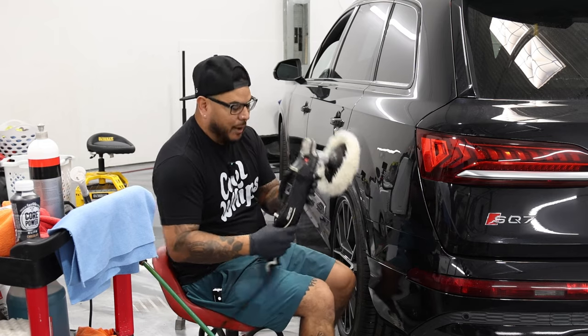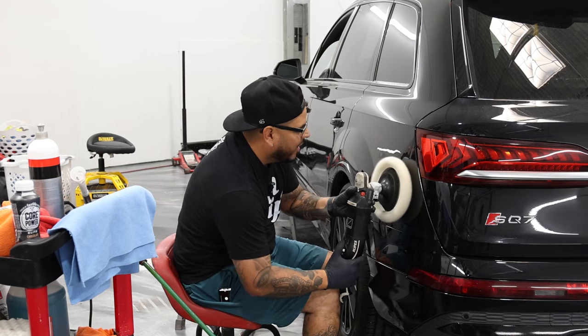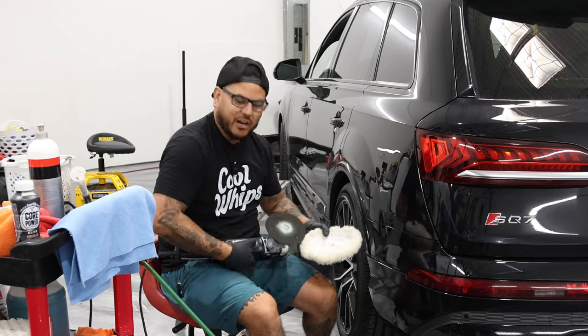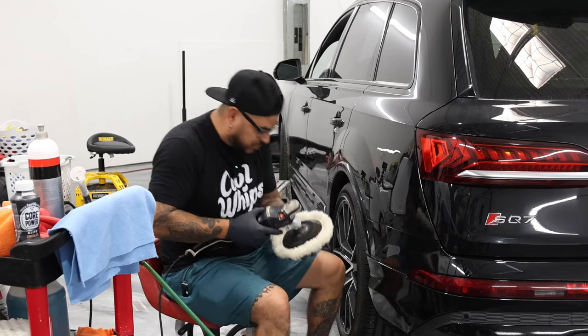So what I'm going to do — I'm going to have it on speed one. I'm not going to use a lot of pressure. If it automatically starts wobbling, it's just not completely level. So I'm going to retake that and make sure it's 100% level. You want it really, really smooth.